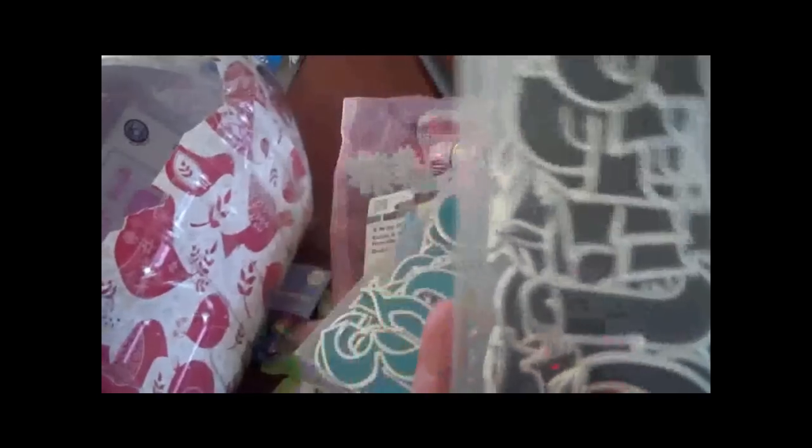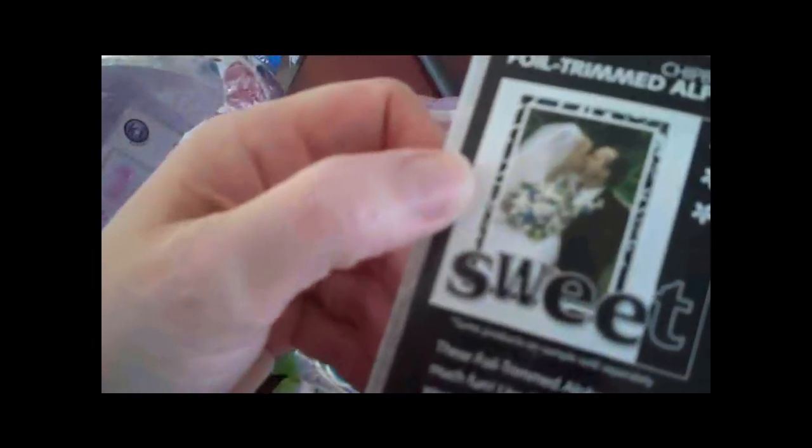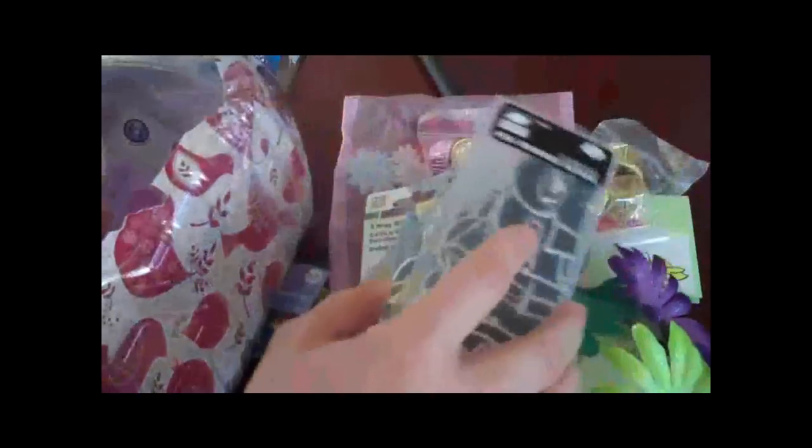And I got black chipboard pieces too! I love these, they are so cool. I can't wait to make something with these. Look at the little example they have on the back — the bride and groom with it says 'sweet' and the flowers. Love that.